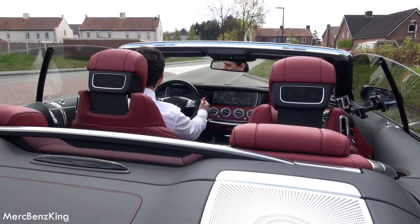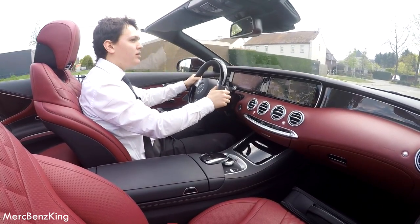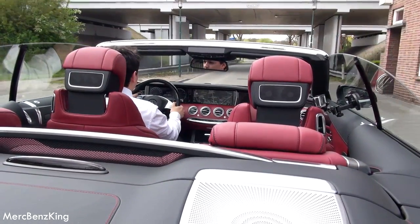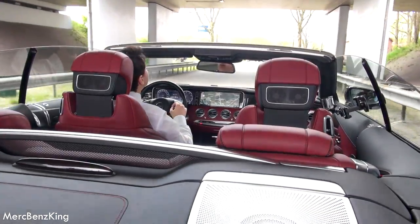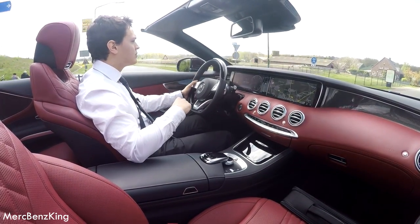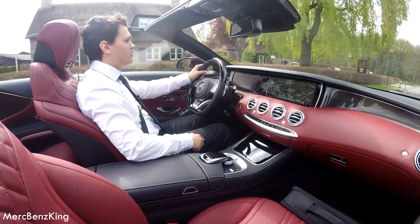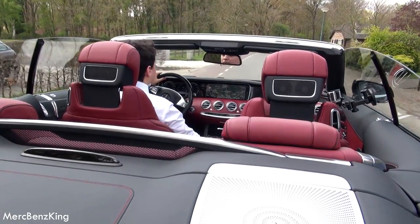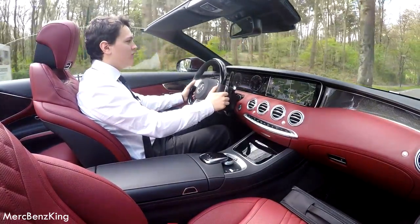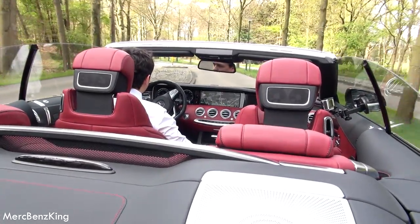Awesome sound guys. Beautiful car. I like it that the roof is open. Lovely sound from the V8. It has around 455 horsepower.